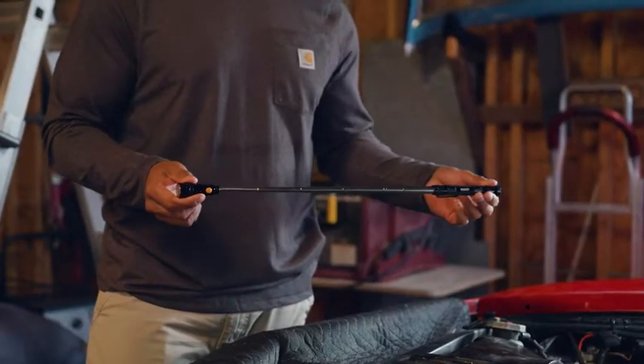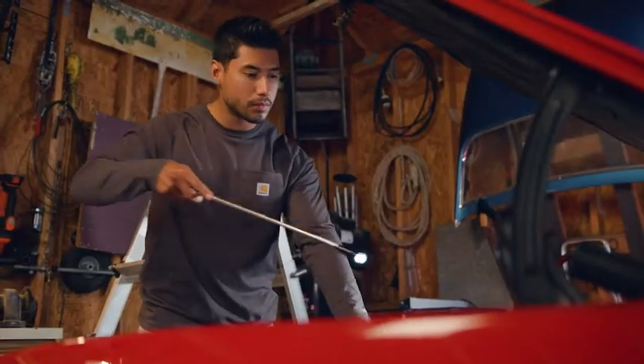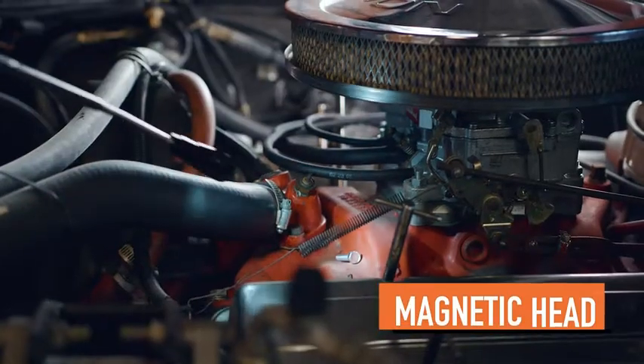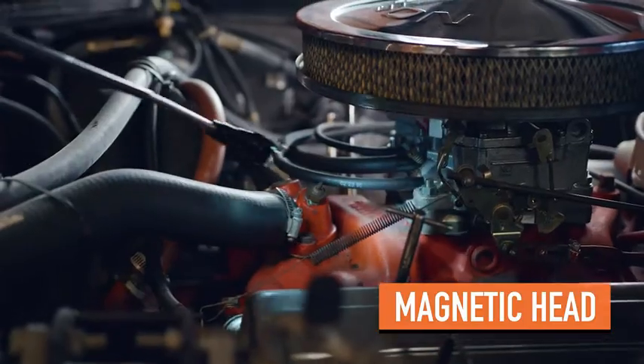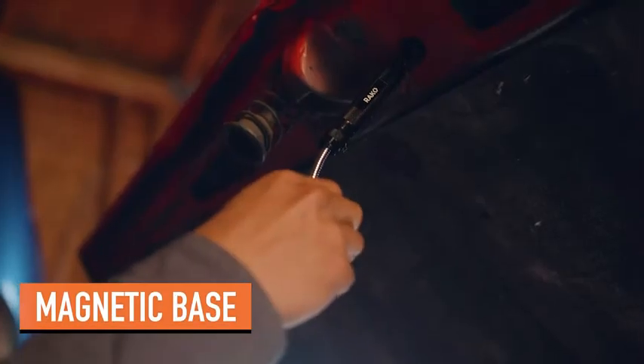the telescoping neck extends 22 inches and flexes 360 degrees to reach even the most difficult areas. And the head is magnetic to retrieve nuts, bolts, screws, and more. Stick the magnetic base where you need it for a hands-free lighting option.